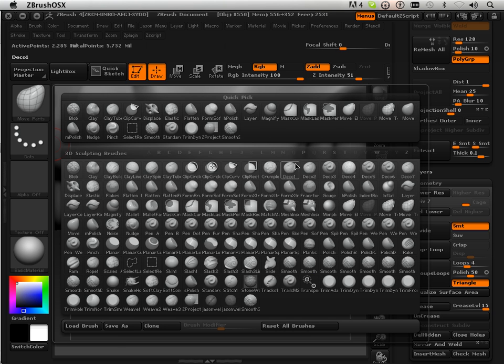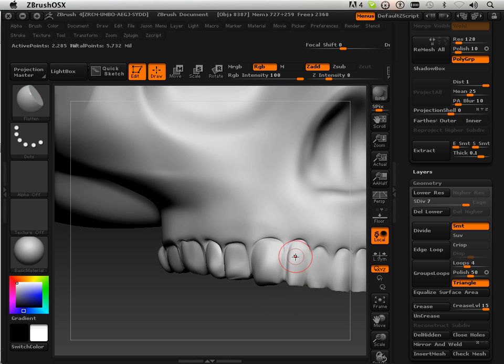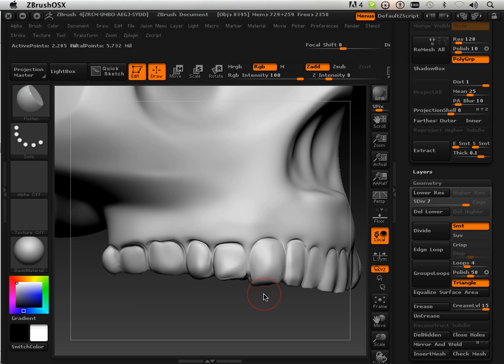I'm just going to sit here and flatten out some of these teeth a little bit. I'm going to choose an intensity that allows me to do it a couple of times. This will give it, where they don't look like balloons. Flattening out is always a good thing.